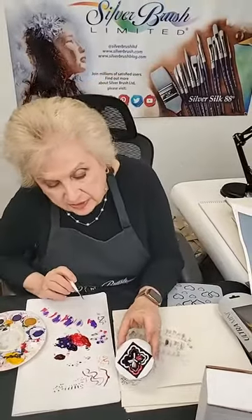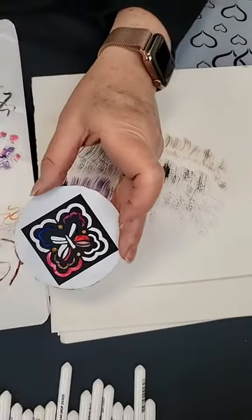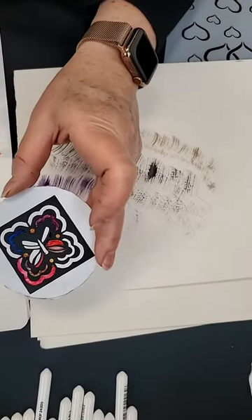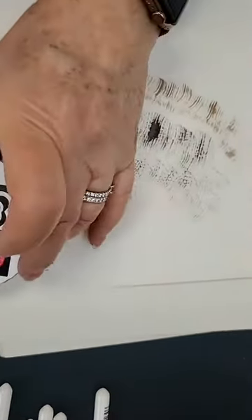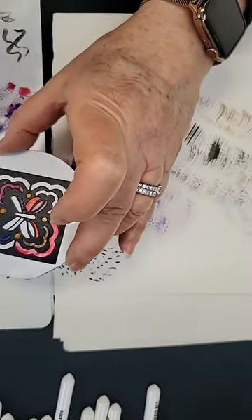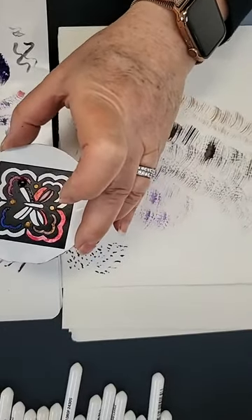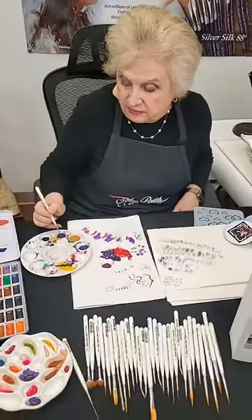Here we have a little bit of the butterfly done, a little artwork done. You can see how easy it is — really easy — to get into that small space. A lot of people really enjoy the detail work that comes with art, and this is a brush that will give them the opportunity to do that. Let me show you some strokes with the filbert so you have a feel for it.